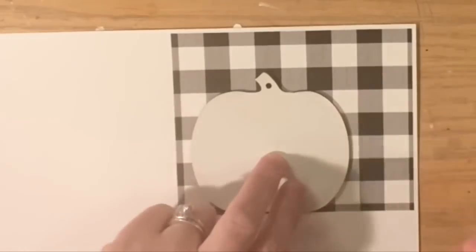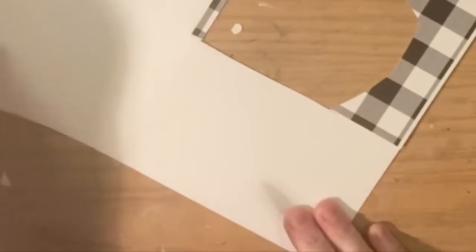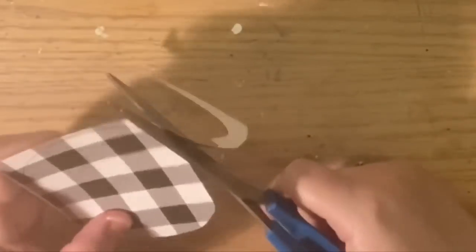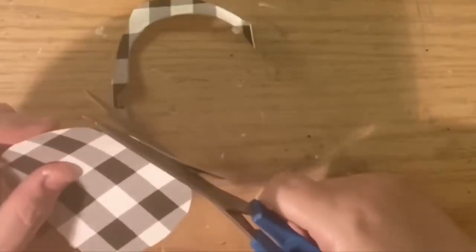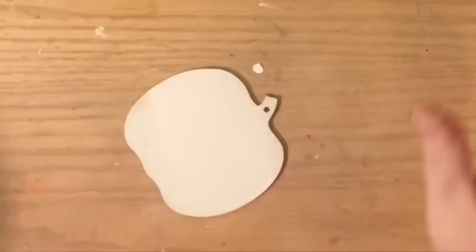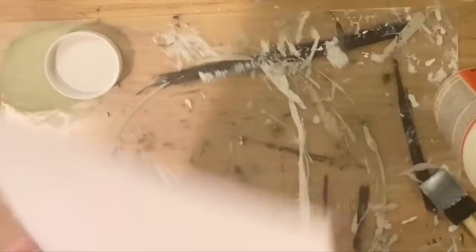We're also going to use some decoupage. That was the piece of the cut-up headband we used before, which you could use as well. I had one leftover pumpkin but I wanted some symmetry — a leaf, a pumpkin, a leaf, and a pumpkin — but I only had one leftover pumpkin. So I just cut one out: I 100% just traced the pumpkin, cut it out, and I'm going to show you how we decoupage the second pumpkin.